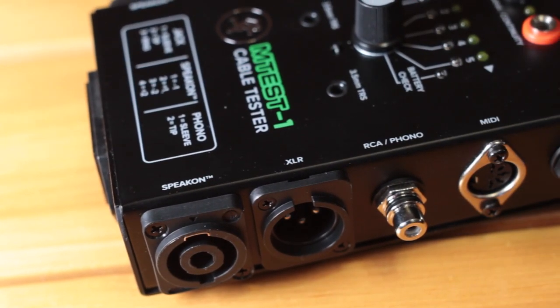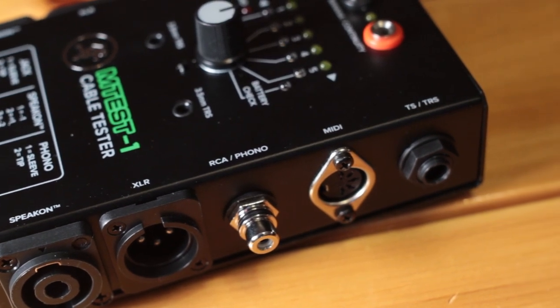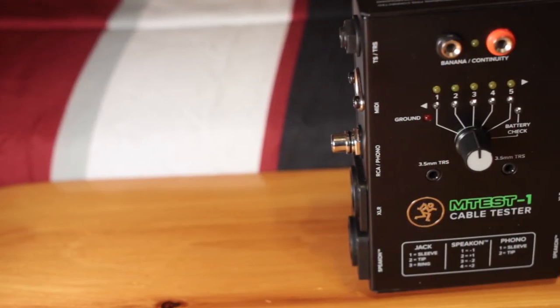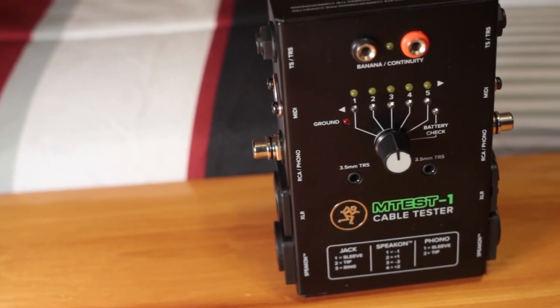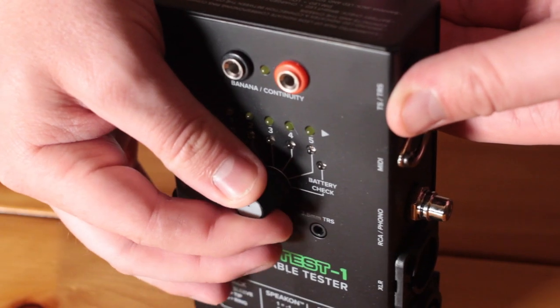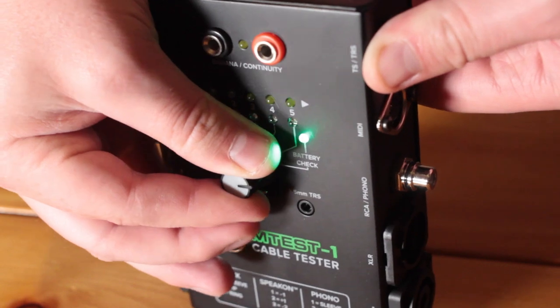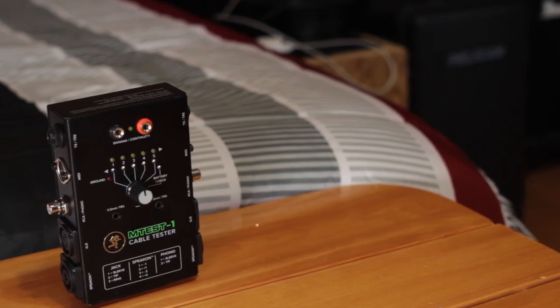The M-Test 1 is powered by a single 9V battery, which is not included with the unit. The overall build quality is really good — it's all metal construction and seems very durable. Even the knob to switch between the pins appears to be good quality, and the lights are very bright and easy to see. The battery check can tell you if the battery is still good, because if it's not, you won't get lights when the cable is connected and you may think the cable is broken.